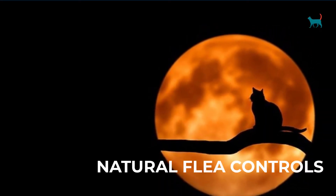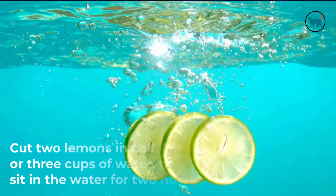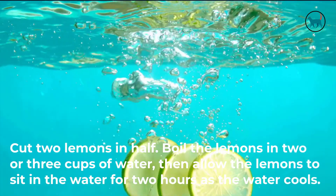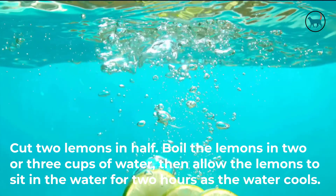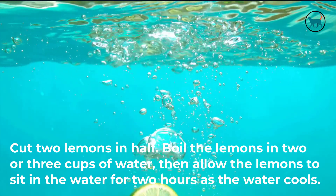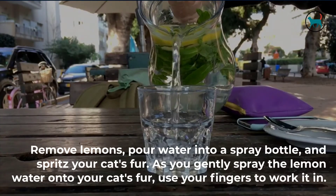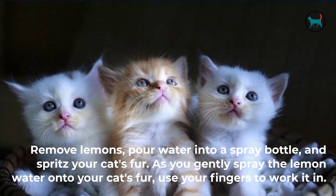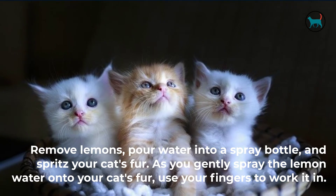Natural flea controls. 1. Lemon water. Cut two lemons in half. Boil the lemons in two or three cups of water, then allow the lemons to sit in the water for two hours as the water cools. Remove lemons, pour water into a spray bottle, and spritz your cat's fur. As you gently spray the lemon water onto your cat's fur, use your fingers to work it in.